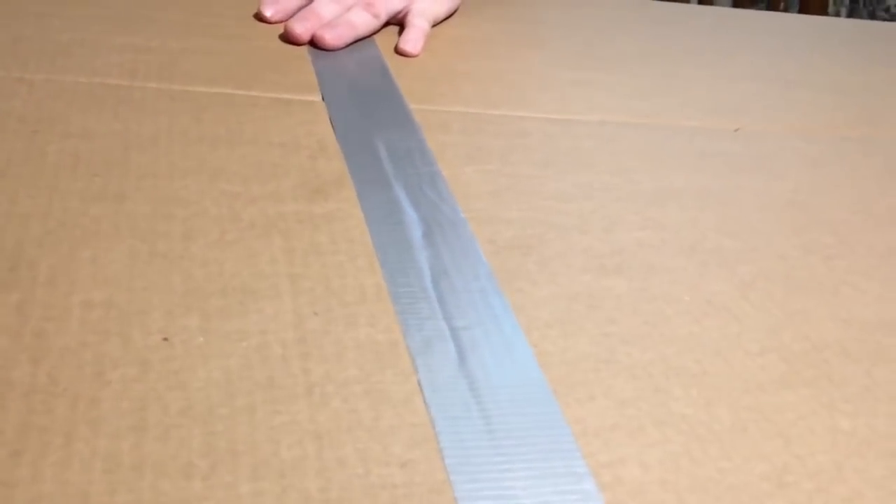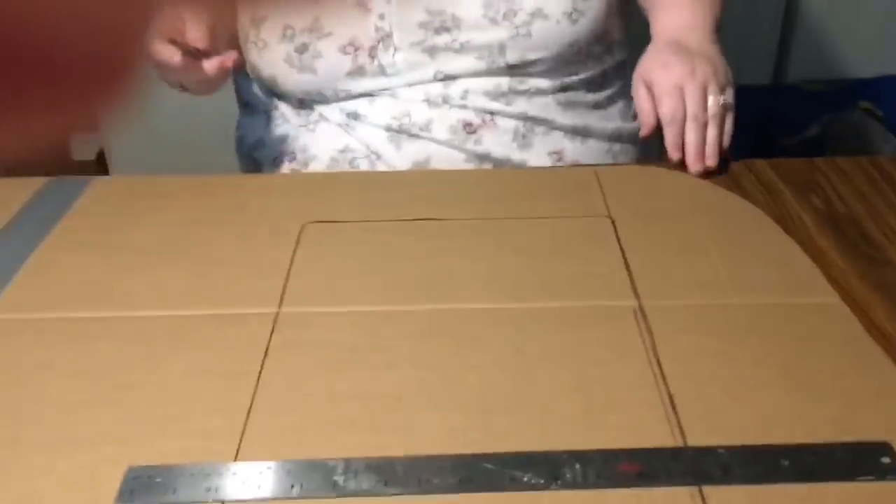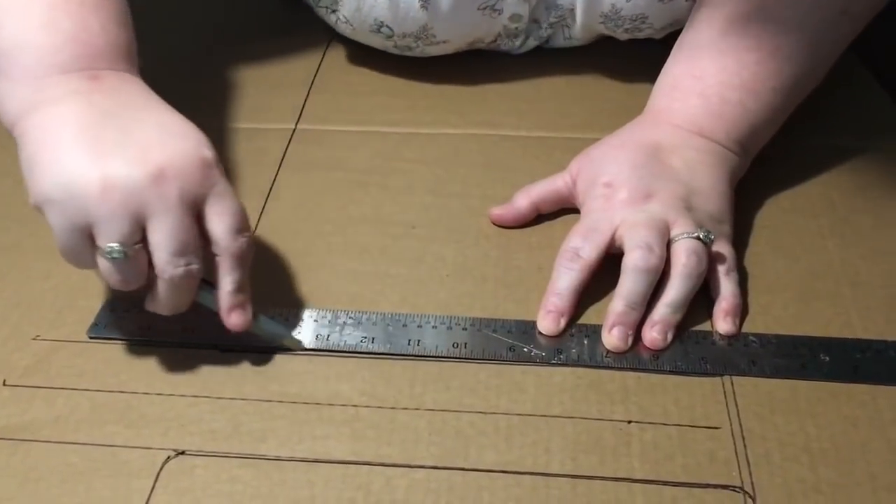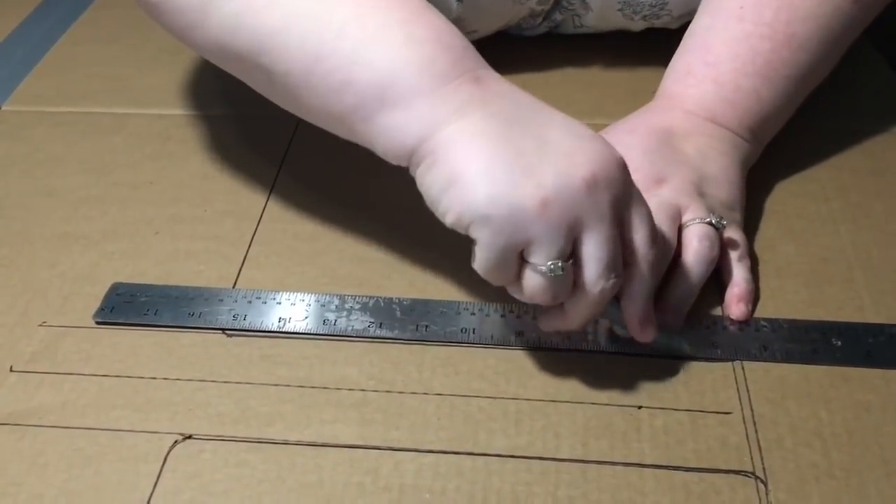Then we're going to use packing tape along the front. Originally I was going to spray paint the whole front white and then blue, but then I realized I could just fold the boards on the inside. I'm marking and cutting on the back so I don't want to see the pen marks on the front.